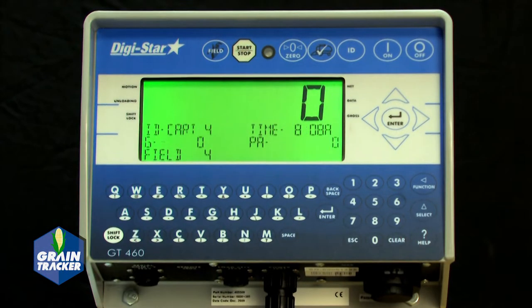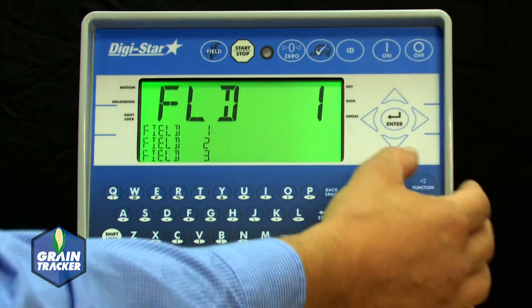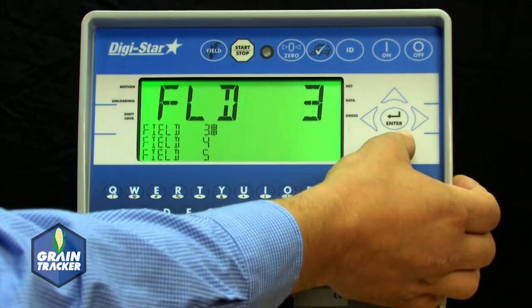After these two steps, find the Field button. Press the Field button to select which field you are in. If you uploaded a list from your computer, you can select a field name from that list, or you can manually enter a new field name.